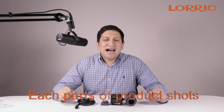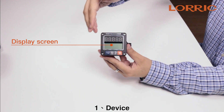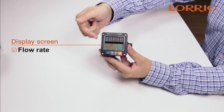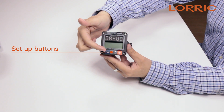Now I will show you all four parts of your new paddle wheel flow meter. The first part is the operational device, which works as a display screen that shows you your flow rate and totalizer value. In addition, it also works as a setup screen.